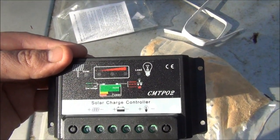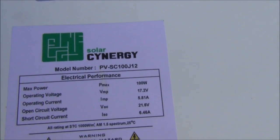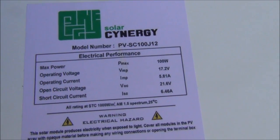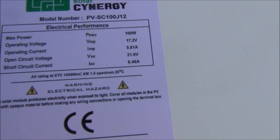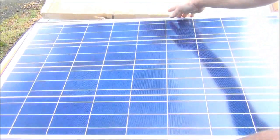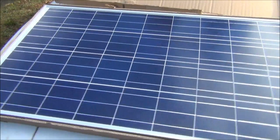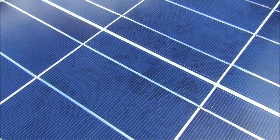Now let's check out the panel. Here on the back of the panel we see that it's made by Solar Synergy. There's the model number. Max power 100 watts. Operating current is 5.81 amps. Let's flip this thing over and see what we got. So we have a polycrystalline panel — you can see the difference in the shades.